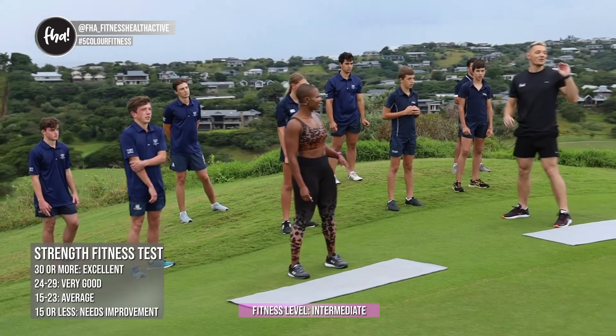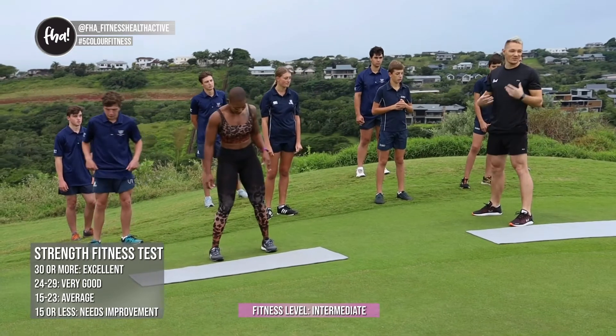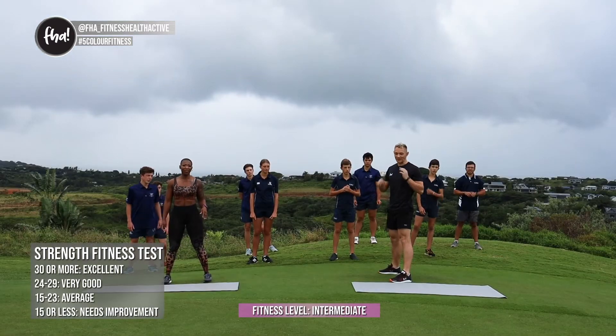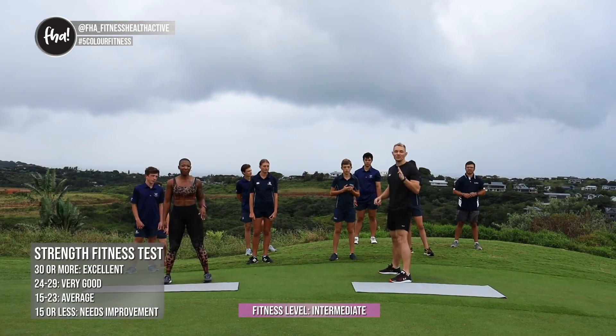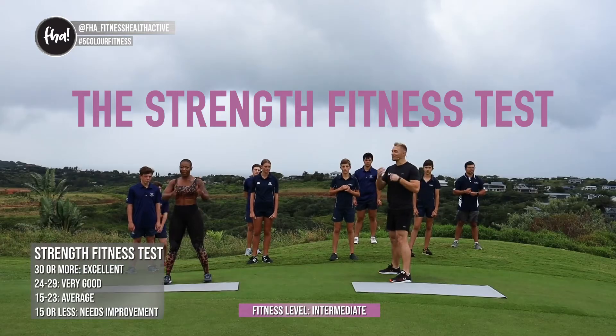What I want you to do is do as many as you can until your legs are fatigued and you feel like you can't do squats anymore. Write that number down. If you can do anything more than 30, then your legs are in quite decent condition.